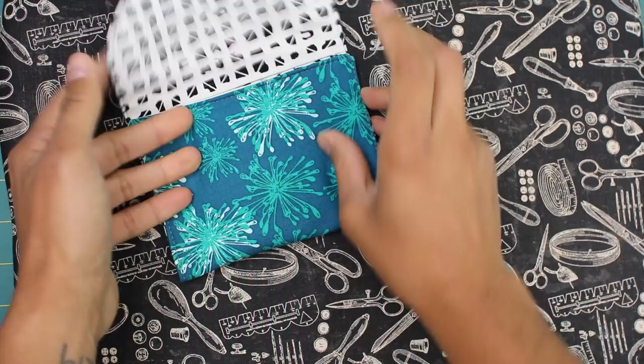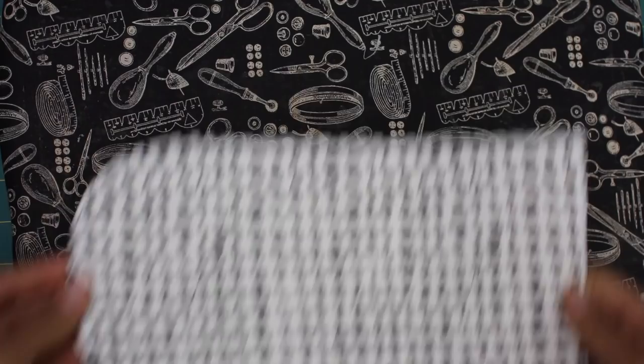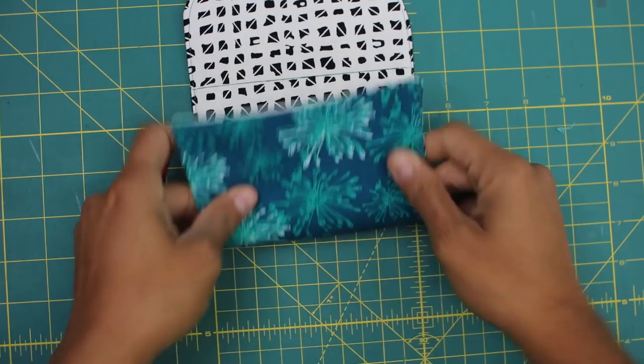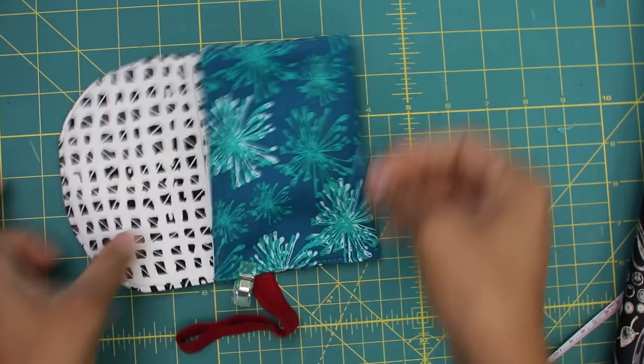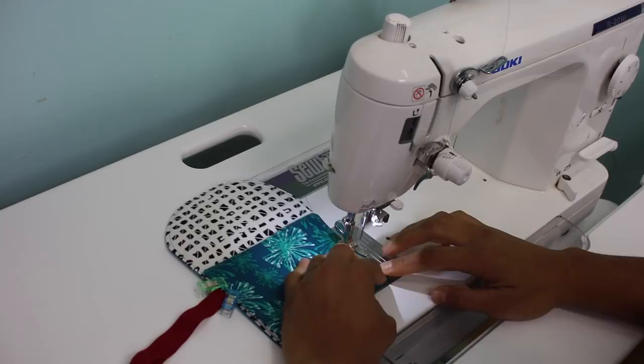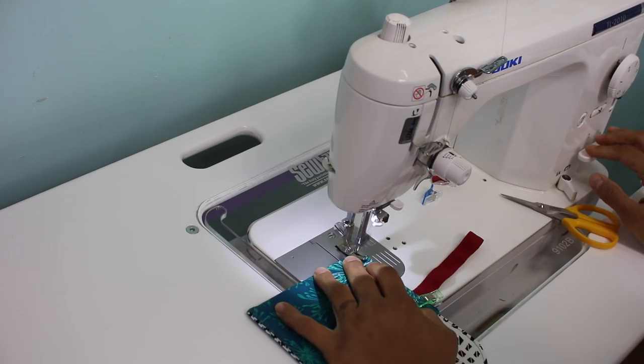But before we sew it into place, we need to cut the wrist strap. You can make your own or you can use fold-over elastic like I do, and I like to cut about a ten and a half inch piece. Then we fold it in half and we're going to insert it on the side seam — about half of an inch in to make sure it gets caught in the seam, and about three quarters of an inch down from that line we marked. Fold everything up, place some clips, repeat on the other side, and sew it with a quarter of an inch seam allowance. Make sure that you have at least a 90-14 needle in your machine because it's quite bulky to go through all these layers, and then backstitch at the beginning and at the ends.